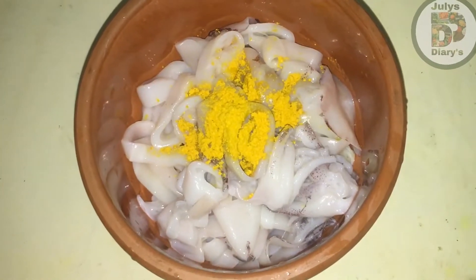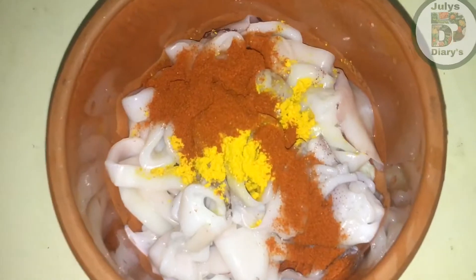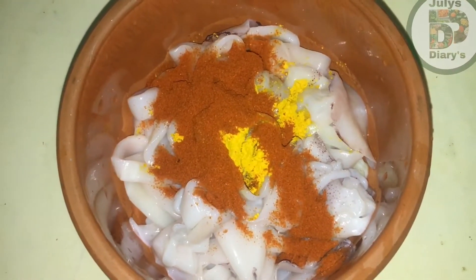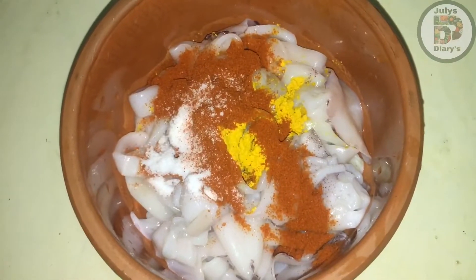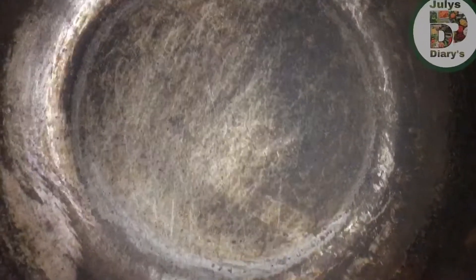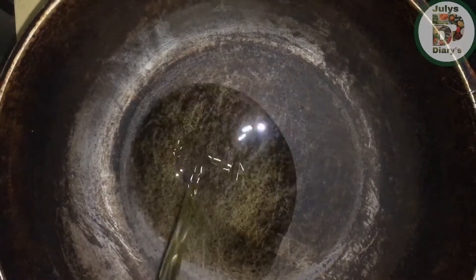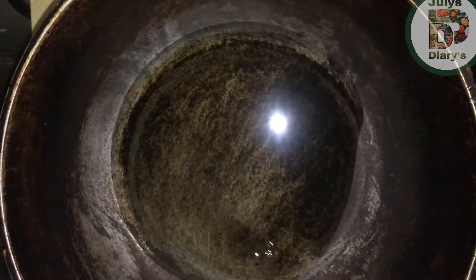I will add a little bit of the oil. Now, we are going to fry it.